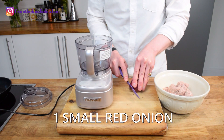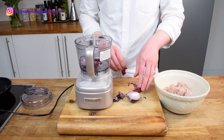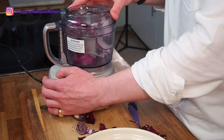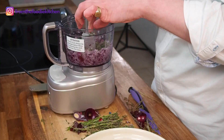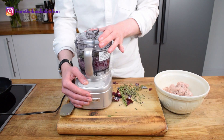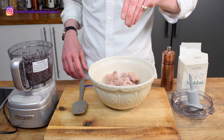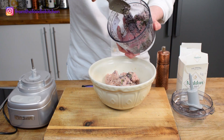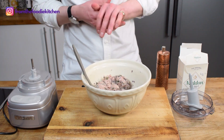Once all the sausage meat is out, you can use a bit of red onion — white onion works too. Just for speed I'm using a mini processor here. Blitz until the onion is quite small, then I use three herbs: rosemary, sage and thyme. Blend all of this together. We go back to our sausage meat, generously season with salt and pepper, then add our minced onion and herbs. Use a spatula to give this a really good mix so everything is nicely distributed.